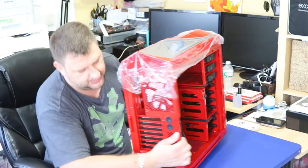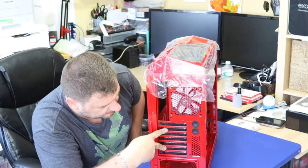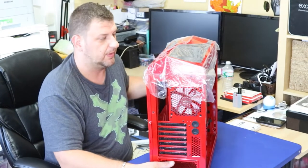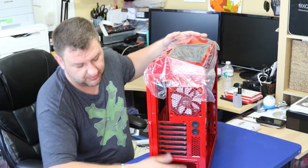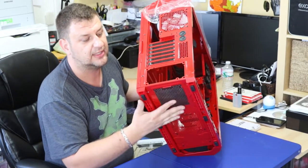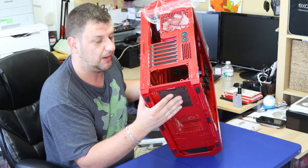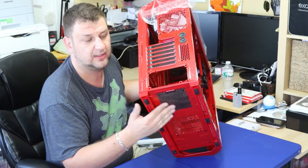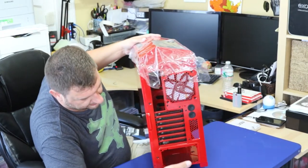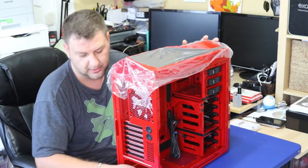On the back there's a 120mm fan, seven expansion slots, and the power supply goes on the bottom — which is unusual compared to the top-mounted design but makes cable management and cooling easier. There's a mesh on the bottom so it draws air in to cool the power supply from underneath. You'll want to clean that mesh screen occasionally to keep airflow good.